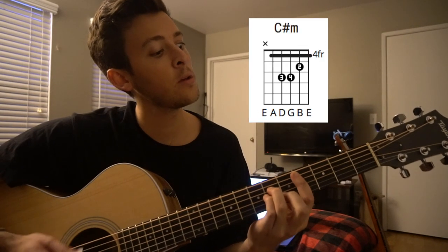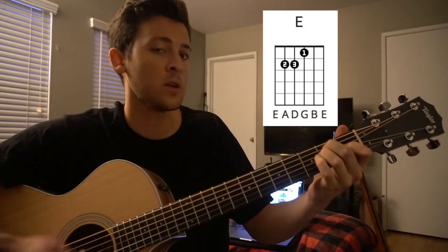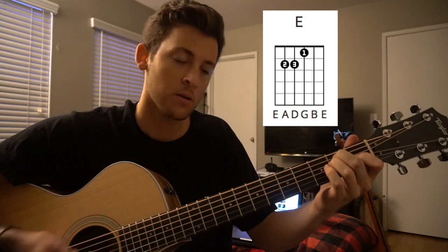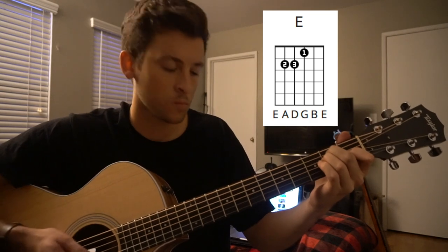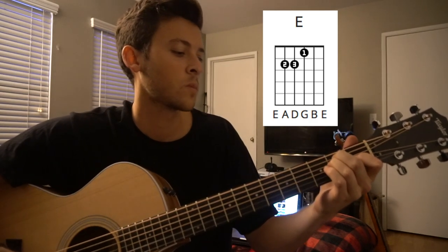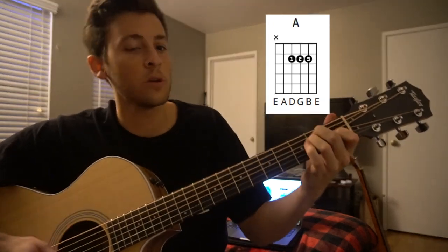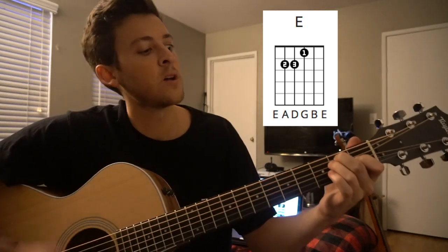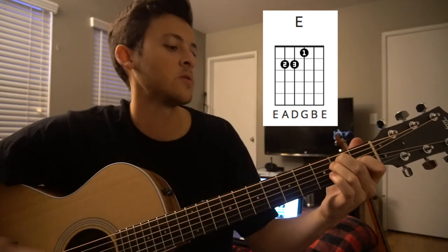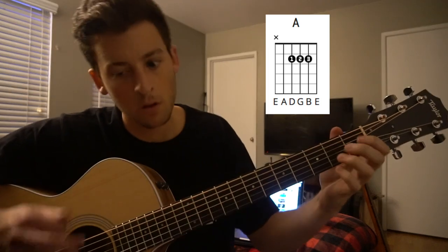One, two, three, four — to your A — one, two, three, four — to E. Then try your C sharp minor again — one, two, three, four, one, two, three, four — to E. Then: down, down, pause, up, down, down, down, pause, down, down — to C sharp. And that's all there is to it.